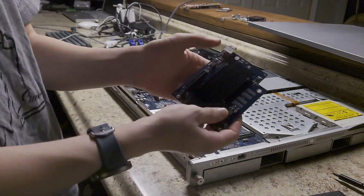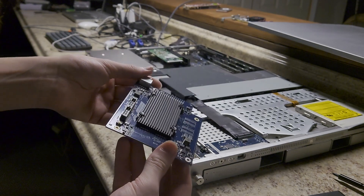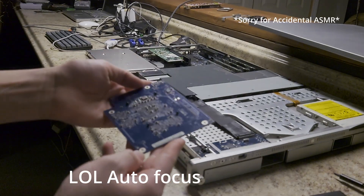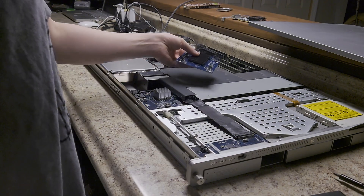It's in like brand new condition — it is pristine. I guess let's install it.